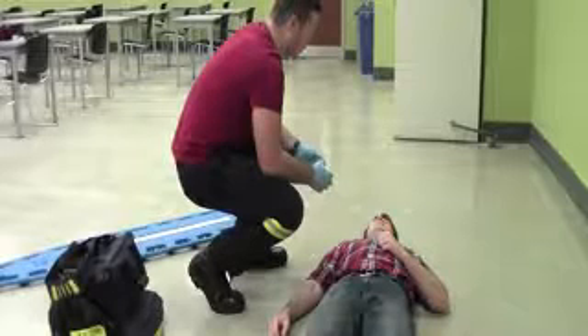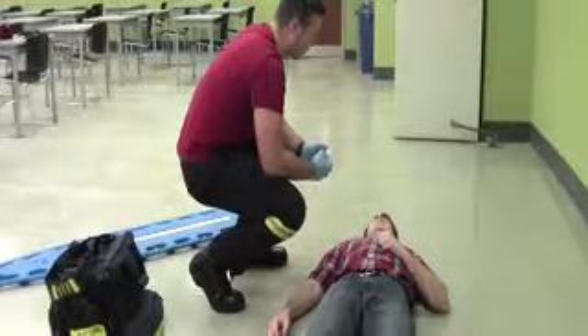Hi, sir. I'm going to get you not to move. My name is Daniel, I'm a student paramedic. Are you okay for me to help you out today? Yeah. Awesome.